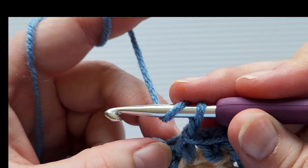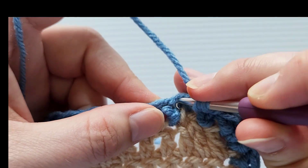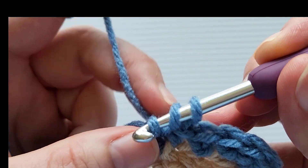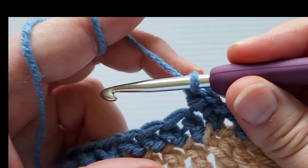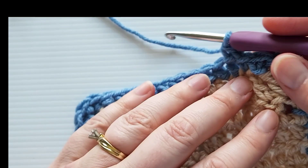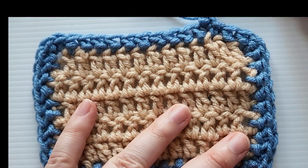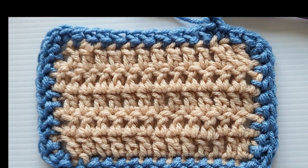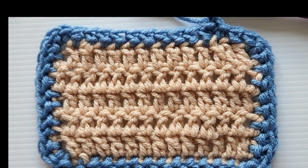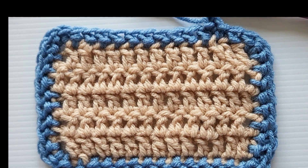To start the next round, chain one and then begin with a herringbone half double crochet in that first stitch: yarn over, insert your hook, yarn over and pull up a loop, pull the first loop through the second loop, then yarn over and pull through the two loops. That's how you continue for however many rounds you want. It's really easy once you get the hang of it — a lot of fun and it really helps to finish off a piece. I hope you enjoyed today's tutorial — please like and subscribe for future ones!